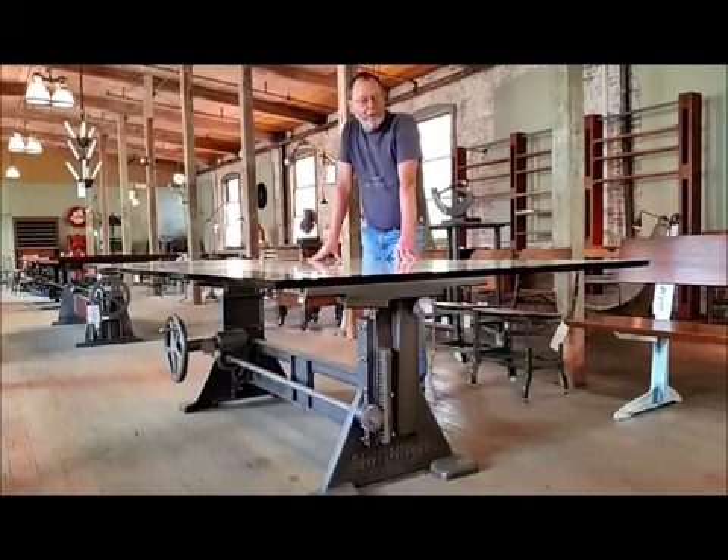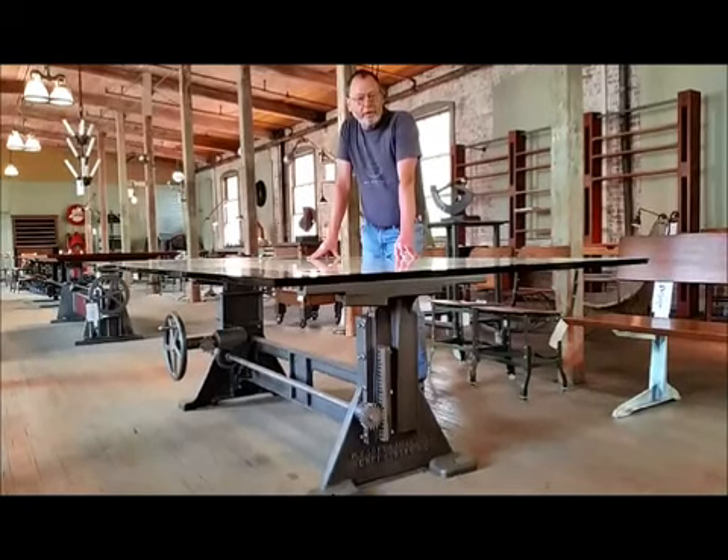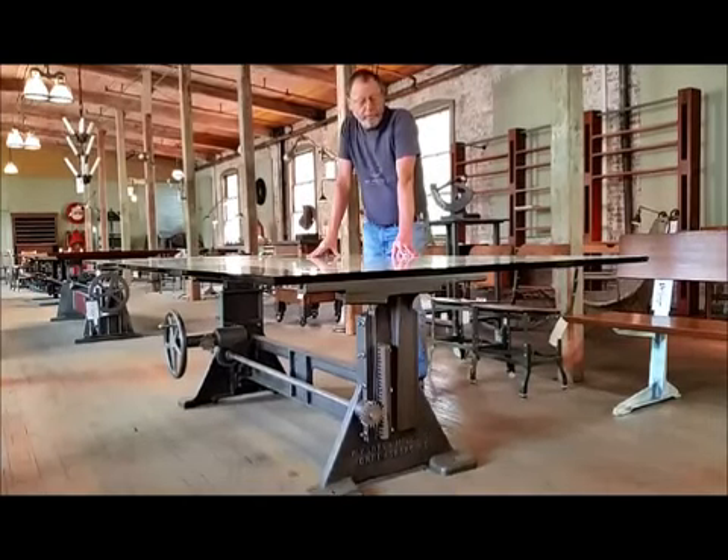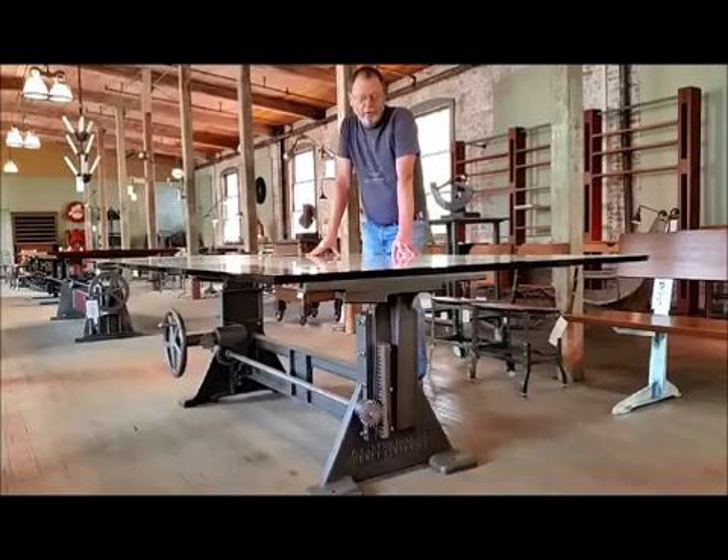Hi, I'm Tim Burr, owner and designer here at Get Back Ink. And I'm standing in front of this industrial stroke center table base, probably from around Second World War era. We've modified it and made it into this incredibly adjustable table.